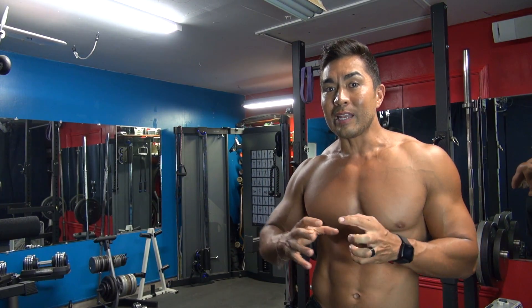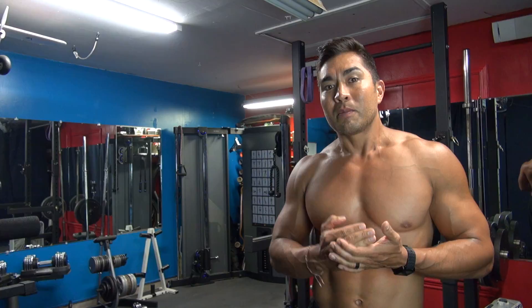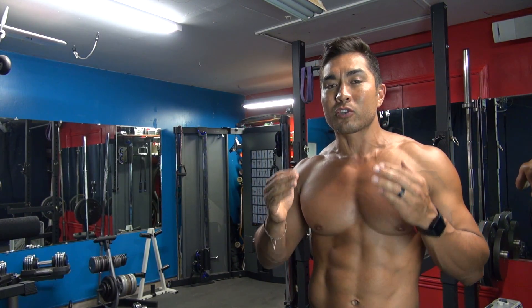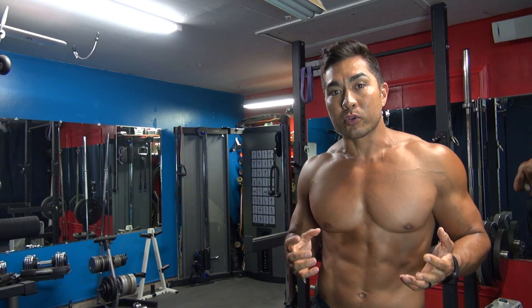This video is about weighted dips, so if you can't do a normal dip yet, start getting accustomed to those first. Assisted dips are fine for a while, but aim to get to at least bodyweight dips — after that, the tricep really starts going. You can start adding weight, doing fewer reps, and building more power and size into your tricep.